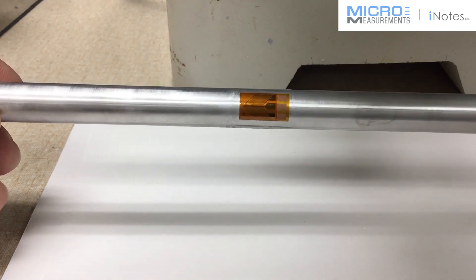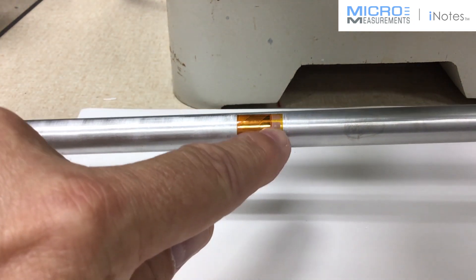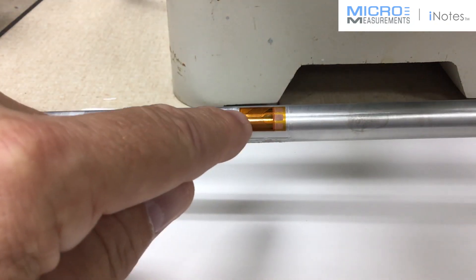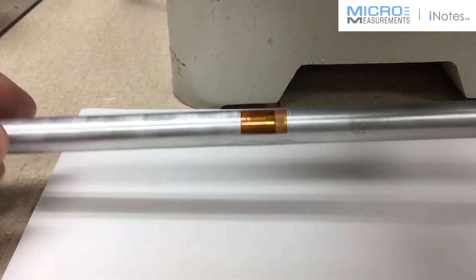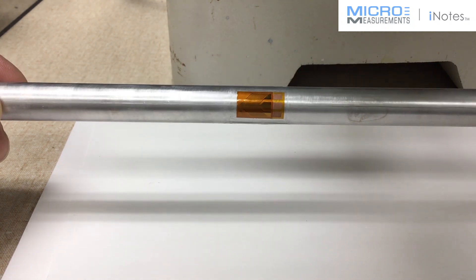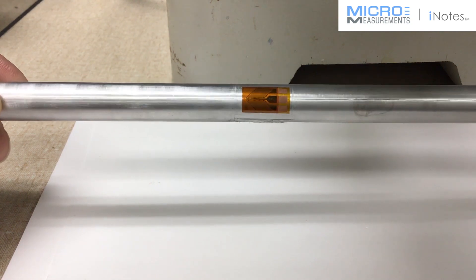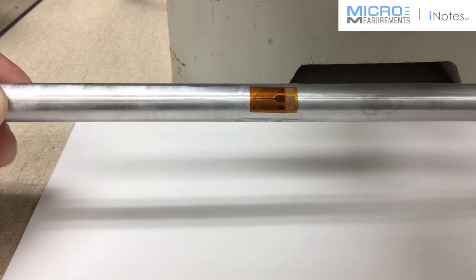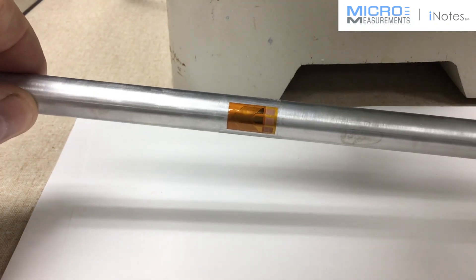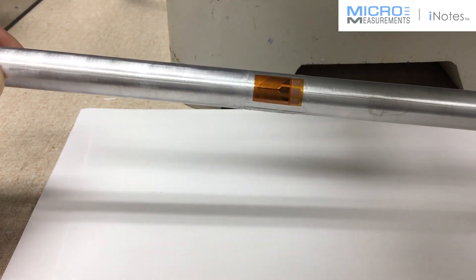These are the Micro-Measurements CEA series strain gauges. What that means is they've got large copper-coated tabs to make the soldering easier, and all of the CEA series gauges have a protective film over the top of the grid — really there to protect it during installation. The '13' in the part number means it's temperature compensated for aluminum, or any material that expands at 13 parts per million per degree Fahrenheit.